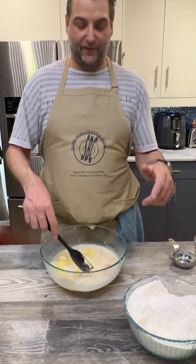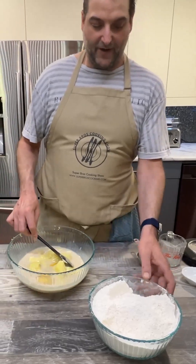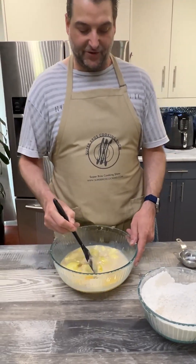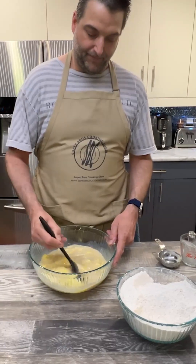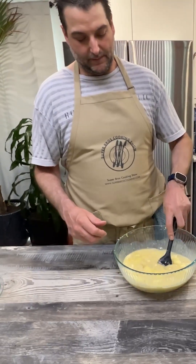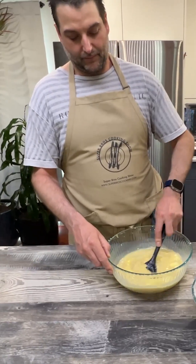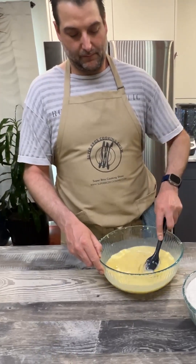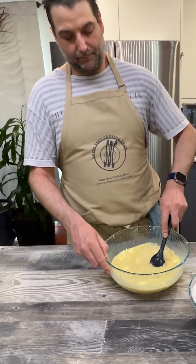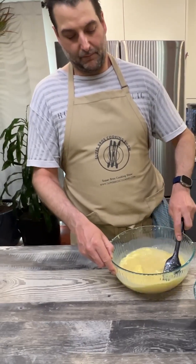Then we'll slowly start adding the flour until we get a perfect, light, fluffy, pillowy dough. You want to add this flour slowly because you're probably not going to need it all, and if you use too much, it's really hard to come back from it. So we just want to gradually add it in.